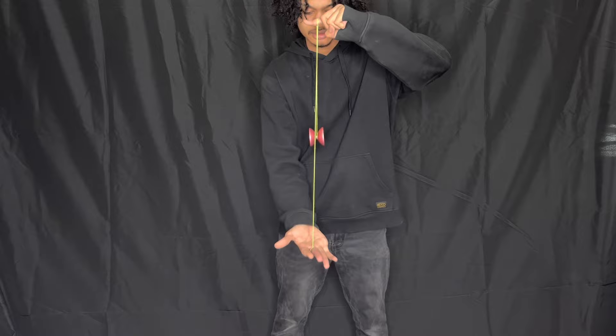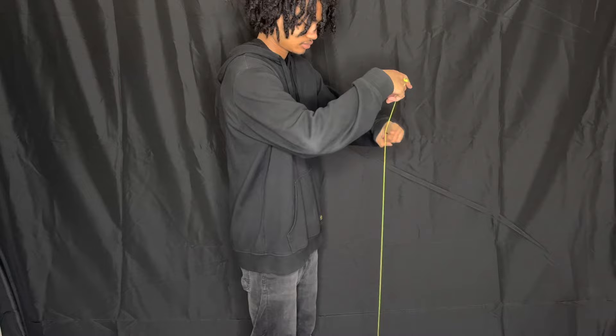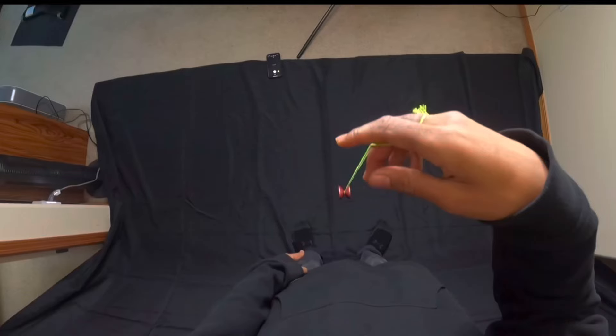Once you do that, it's very important to keep your throwhand below your non-throwhand. Here's a side view — throw the sleeper, then place your finger in front of the string, then wrap the string around the yo-yo. And of course, a top view.